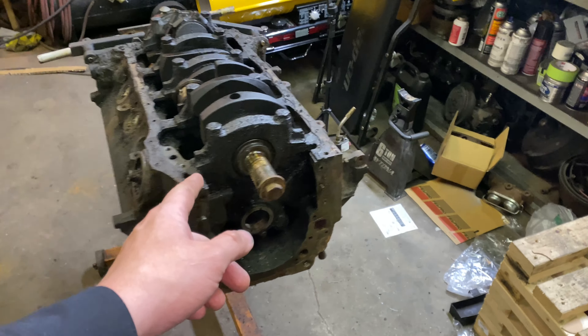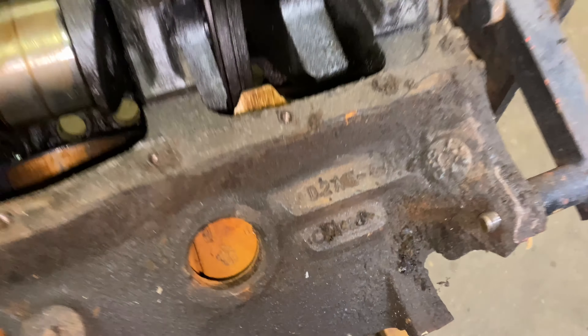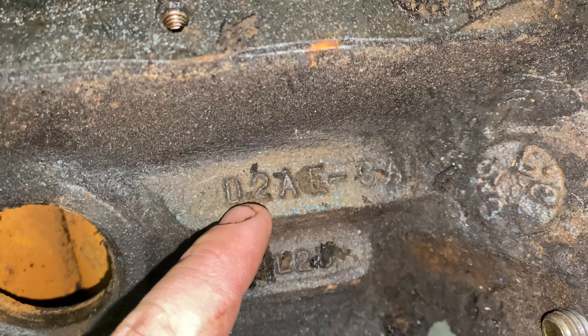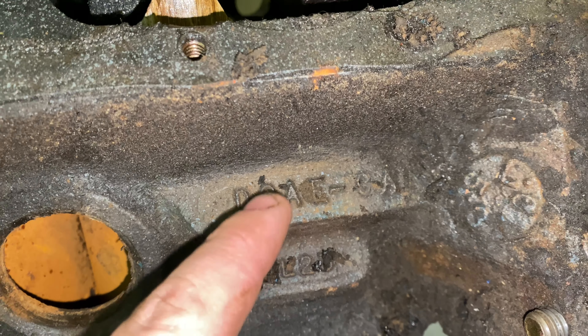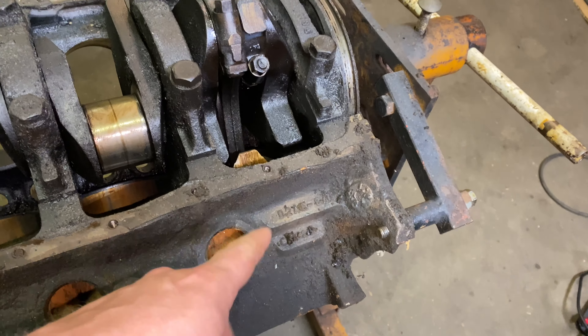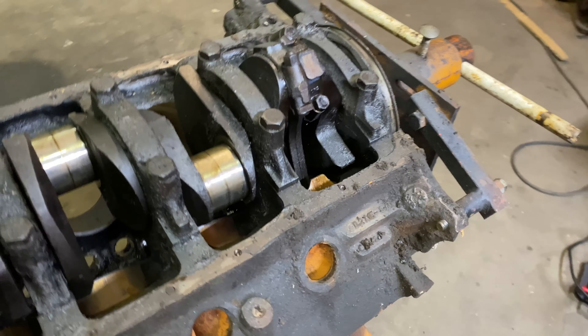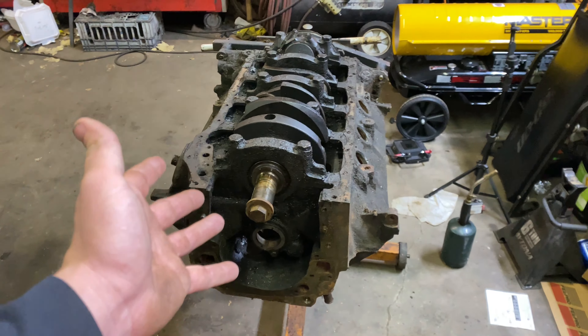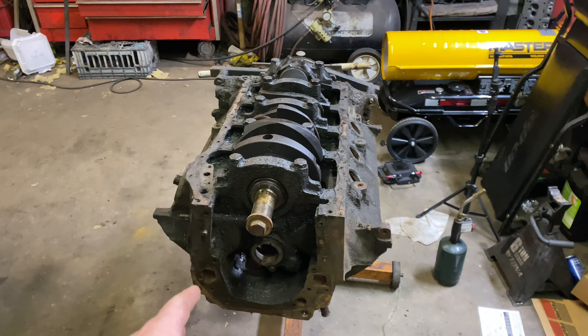But I got it to our part now. You can see here what I was talking about — this is how you decode a Ford part number. It says D2: D is the 70s and then two obviously is the specific year, so it'd be 72. And then obviously like the 60s would be like C2 for 62. So anyway, this is where we're at.